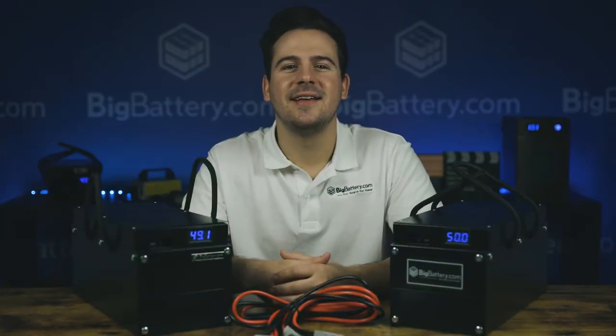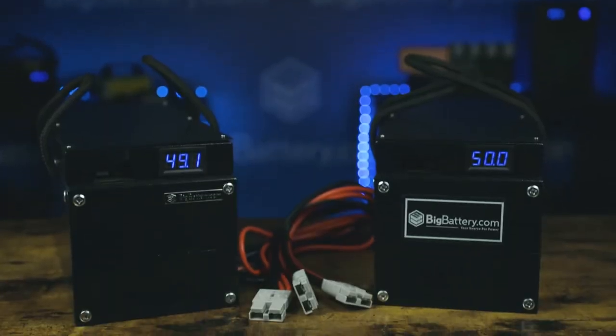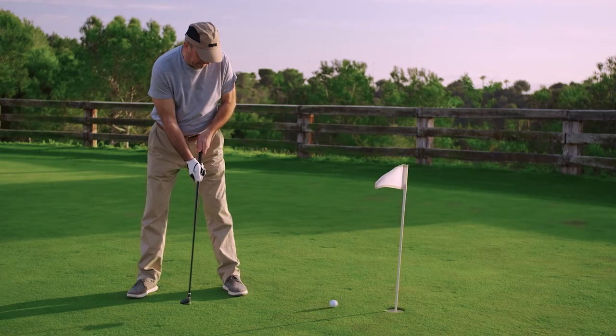Hey everyone, Scott here with Big Battery, and I'm back with another plug-and-play powerhouse solution, the 48-volt battery kit. With huge capacity packed into a sleek housing, this kit will take your golf cart to the next level. Now, you might still suck at golf, like we all do, but your cart will be nice.